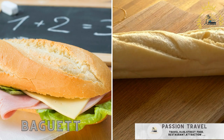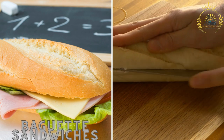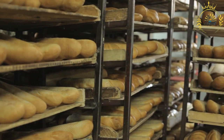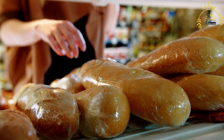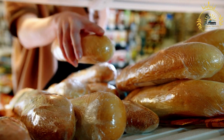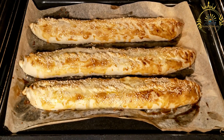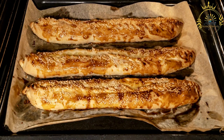Baguette sandwiches, filled with a variety of ingredients such as ham, cheese, pâté, and fresh vegetables, can be found in local bakeries and cafés. Also known as sandwiches à la baguette in French, they are a popular and delicious way to enjoy a meal on the go. These sandwiches are made using a baguette — a long, narrow French bread known for its crisp crust and soft interior — and can be filled with a variety of savory and sweet ingredients.